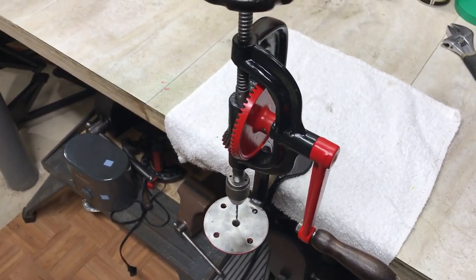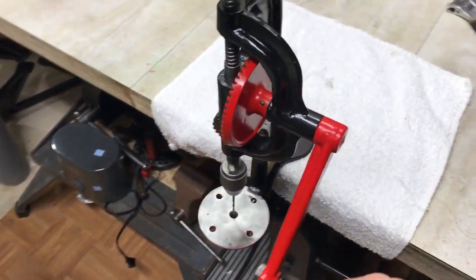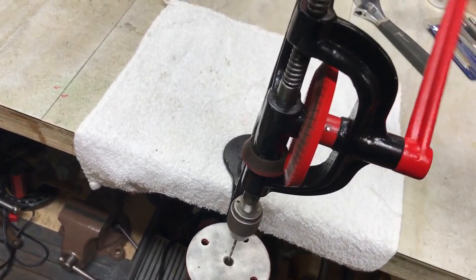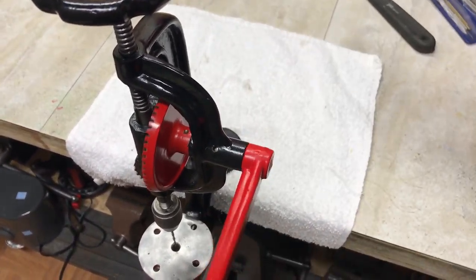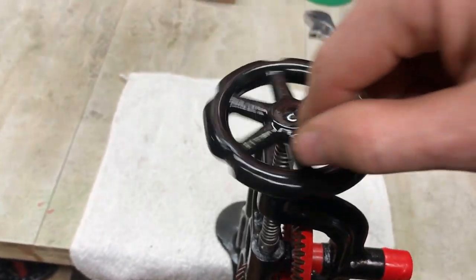I just wanted to do a very quick video of the finished product to show that everything works as it should. It spins freely, doesn't make any weird noises, and you can see it's effortless — very nice and smooth. The wheel on top.